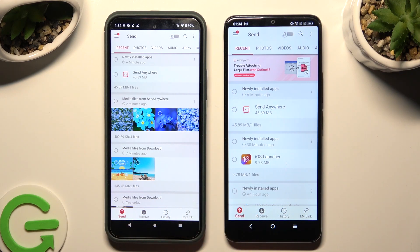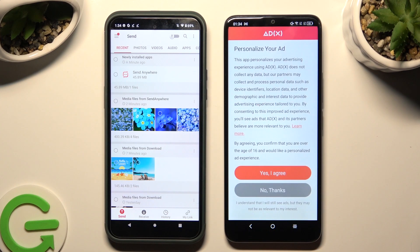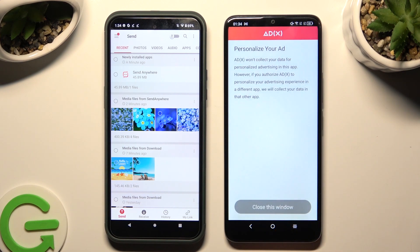Tap on Send at the bottom left corner of the Android. Then tap Receive right next to Send at the bottom of the TCL. Also on TCL, tap on one of those options to decide what you wish to do with your ad experience — just click on Yes, I agree or No Thanks, and tap on Close this window.